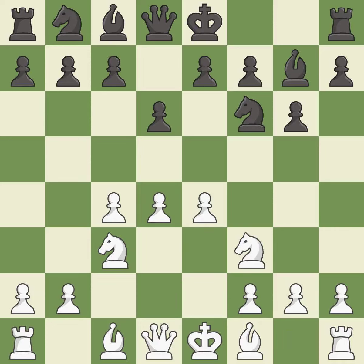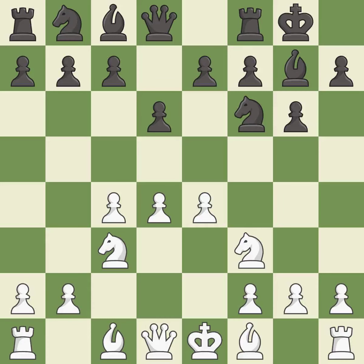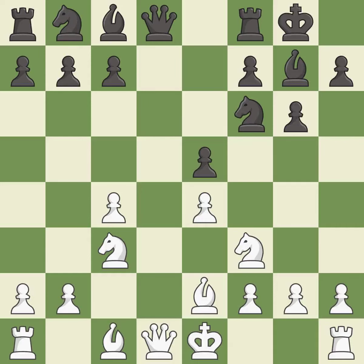Nf3 supports the d4 pawn and puts pressure on the e5 square. Castling gets the king out of the center and activates the rook. Be2 develops the light-squared bishop and prepares to castle kingside. e5 takes space in the center and immediately attacks the d4 pawn. dxe5 opens up the center, capturing the e5 pawn, likely entering a queen-less middle game. dxe5 recaptures the e5 pawn and offers an exchange of queens.